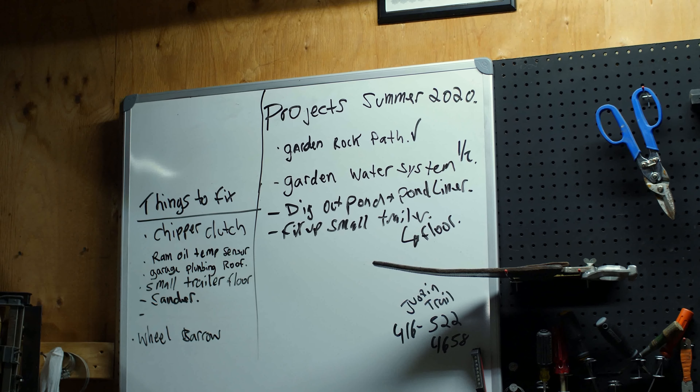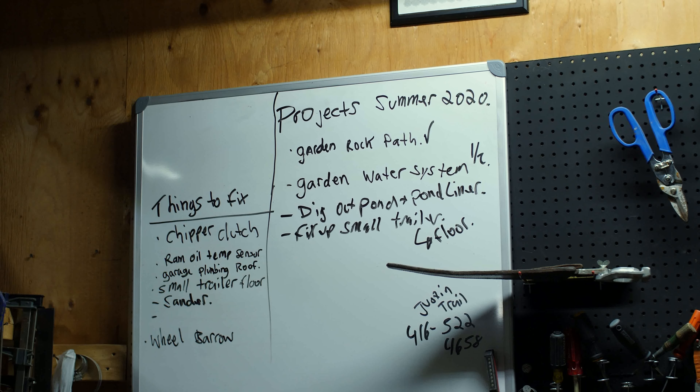Hey guys, welcome back. We're a Canadian homesteading channel based in Niagara Falls, and it's just been a crazy summer. I'm sure you guys are the same — it's been so hot and so busy. Even with all the COVID stuff, we've managed to keep ourselves wide open, but got some time to make a video. It's a sponsored video — sponsored by my weedy driveway.